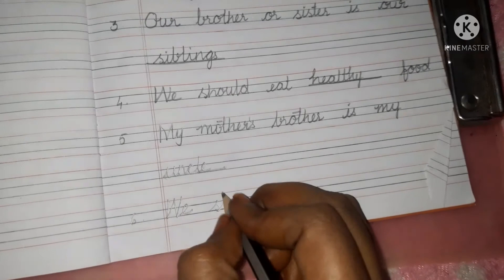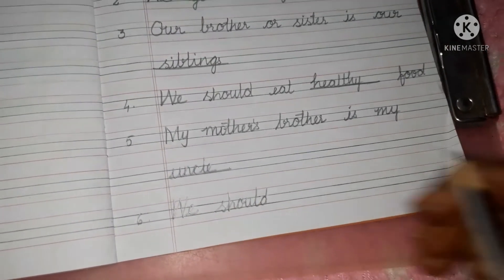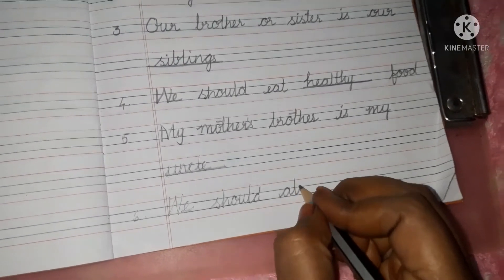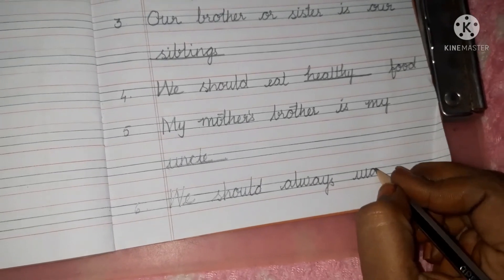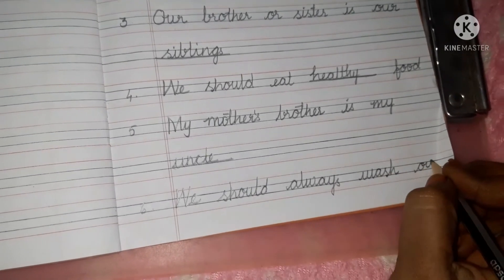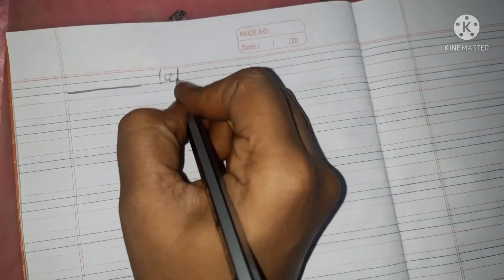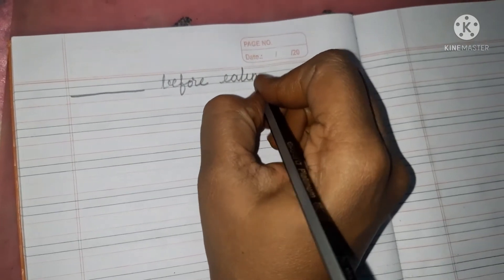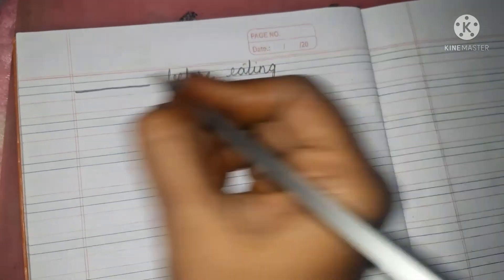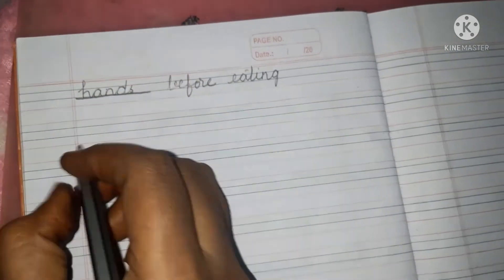Next one. We should always — A-L-W-A-Y-S, always — wash our blank before eating — E-A-T-I-N-G. We should always wash our hands — H-A-N-D-S, hands.